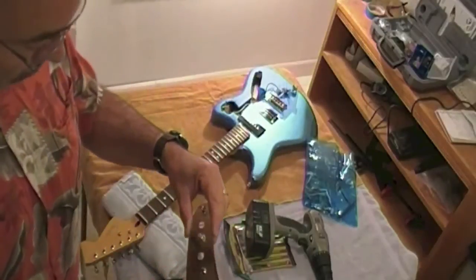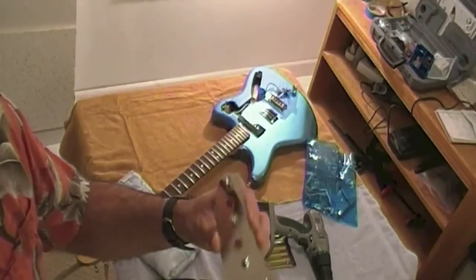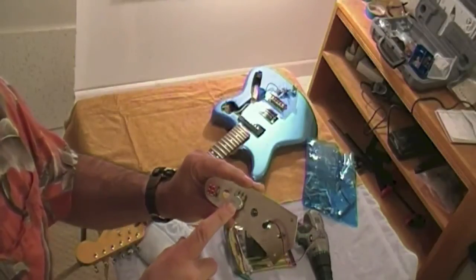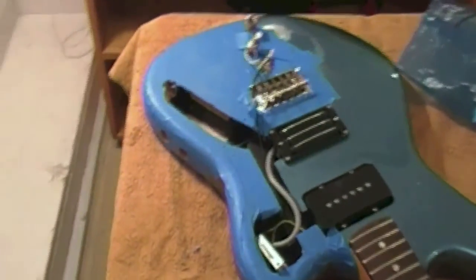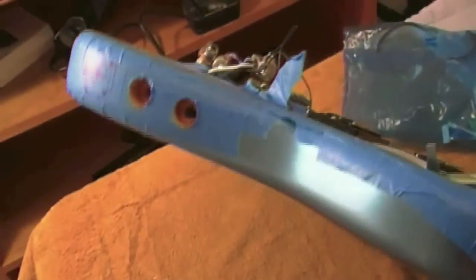I'm back from drilling holes. I added the extra holes in the metal plate for the LED, the GK volume pot, and the select switch. It's kind of a tight fit for the select switch but it looks like it'll work. Most of the holes on the guitar down here are the holes for the S1 and S2 switches, and I've traced out where to cut for the 13-pin connector.